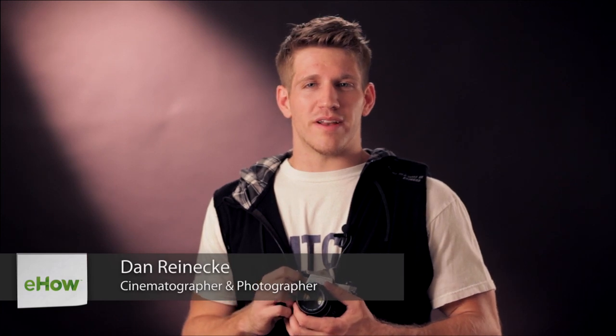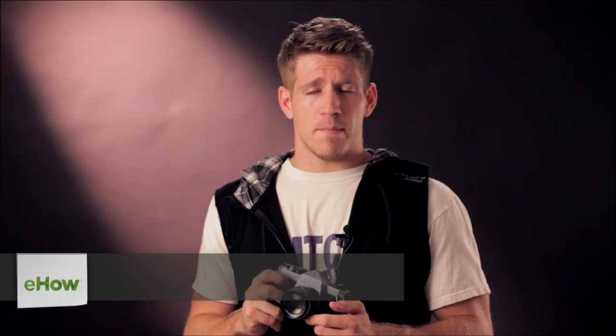Hi, I'm Dan Reneke with Unknown Media. Today I'm going to give you a few tips on how to reduce camera shake. The first one is simply how you hold the camera. Rather than put your camera up to your face with a wide base — which isn't too stable — you want to have a real compact base. Keep your arms very close to your side. It gives you more of a sturdy base, and from there you can snap your shots.